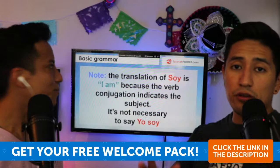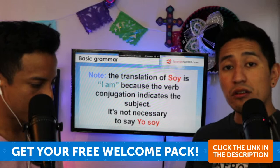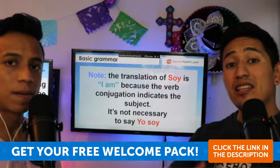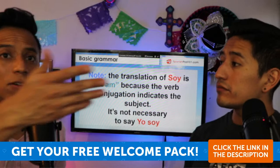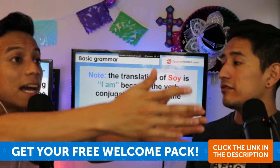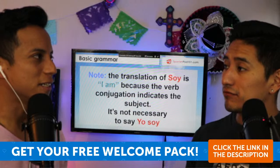The only cases where you actually need to state the subject are when you emphasize or when it's unclear. Remember that the conjugation for él, ella, and usted is the same. So if you're talking about a female and a male friend, you need to clarify — like 'ella tiene un gato' versus 'él tiene un gato' — to make it crystal clear.